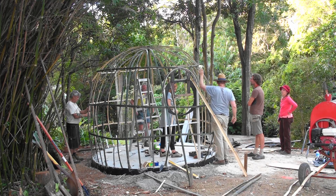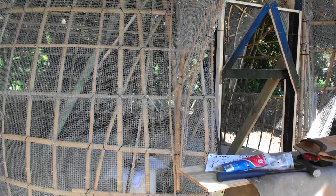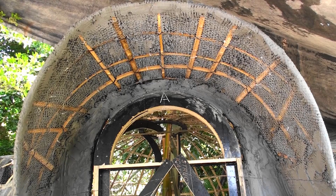Secure a way now by investing in my bamboo dome building guide that will ensure that you have the knowledge, if and when you need it, to survive.